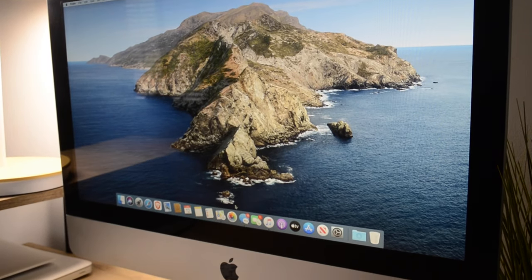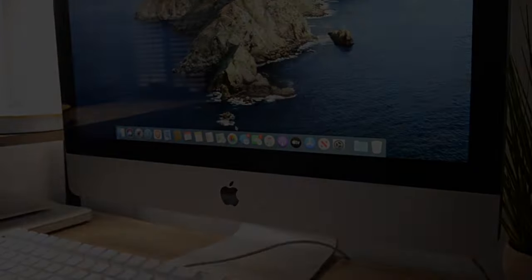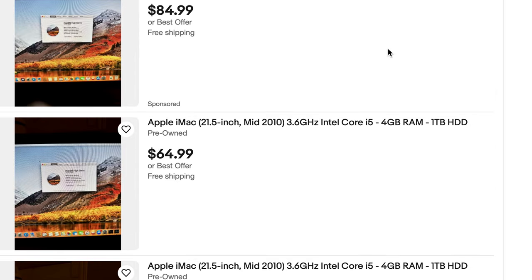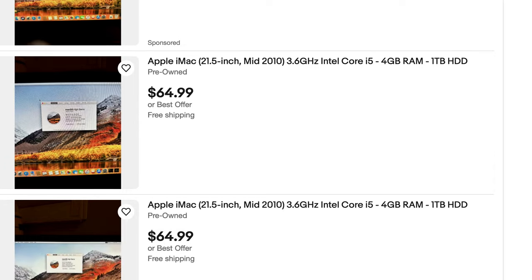Even though this iMac is 13 years old, don't let it deceive you of what it can do. It's clear that this computer is not yet a pile of scrap metal. You can get one of these for under $100, which is certainly worth it if you're willing to give it a few upgrades.